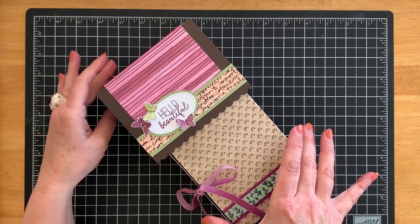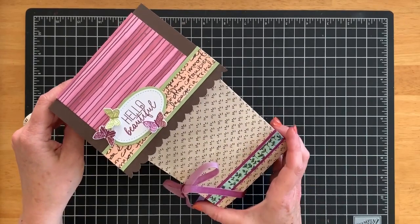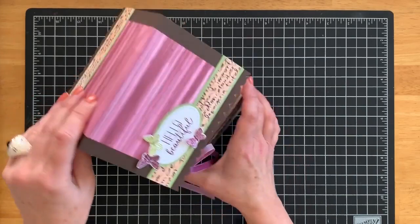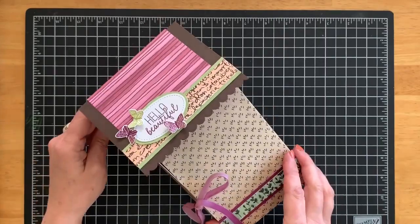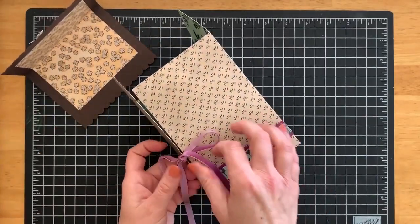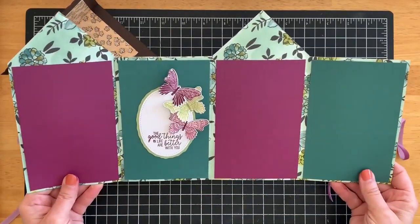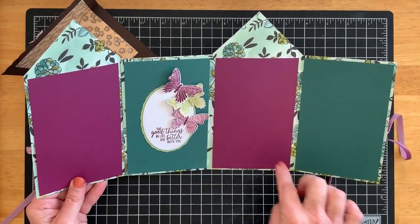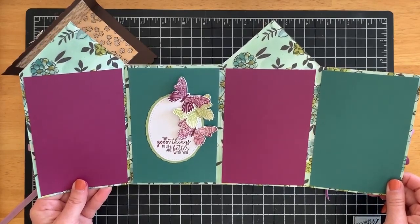This is a mini album that looks like a house. I wish I could stand it up so you could see what it looks like, but the camera angle won't let me do that. It stands up and looks just like a little house, so I'm holding it to the side so you can see it better. The roof comes off, the bow comes untied, and it opens up to your photos. You can add 4x6 photos to this cute little mini album, trimmed just a little bit to fit into the mats inside the house.